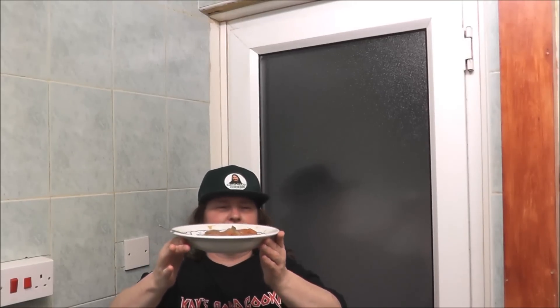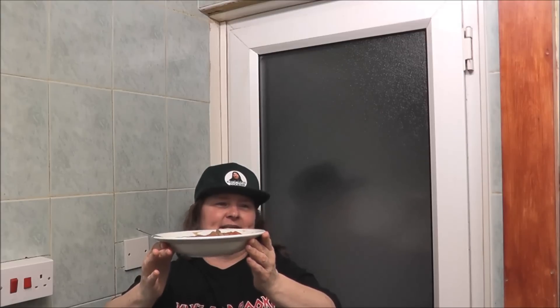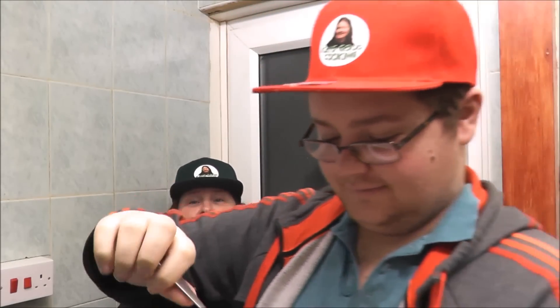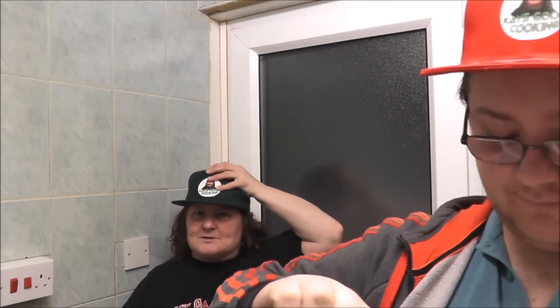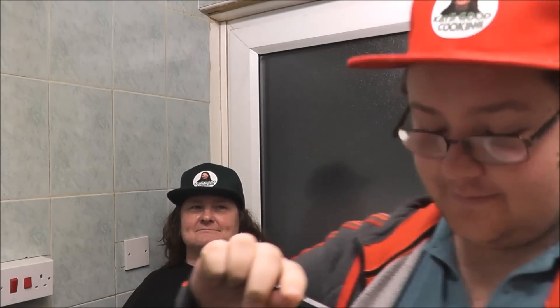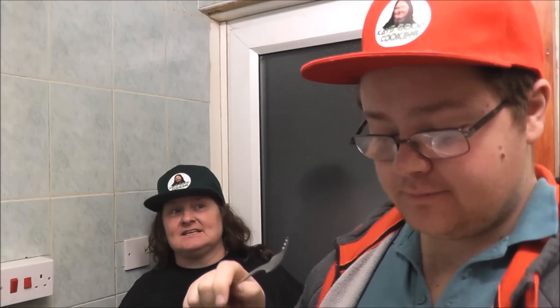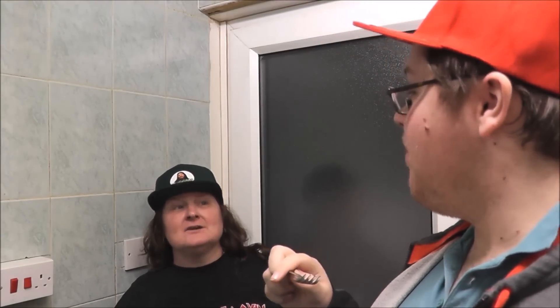My poor starving son is going to do the taste test — come on! Careful, the dish is hot and so is the food. I'm keeping my mouth closed for a change. Good, good, good — brilliant! I get a thumbs up. Chewy thumbs up — brilliant!